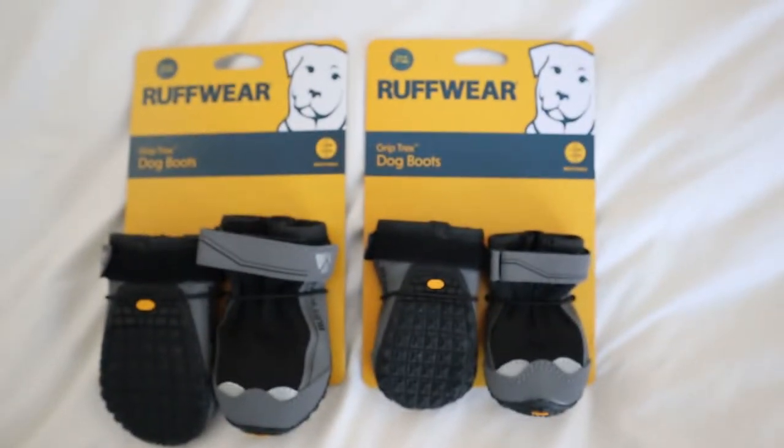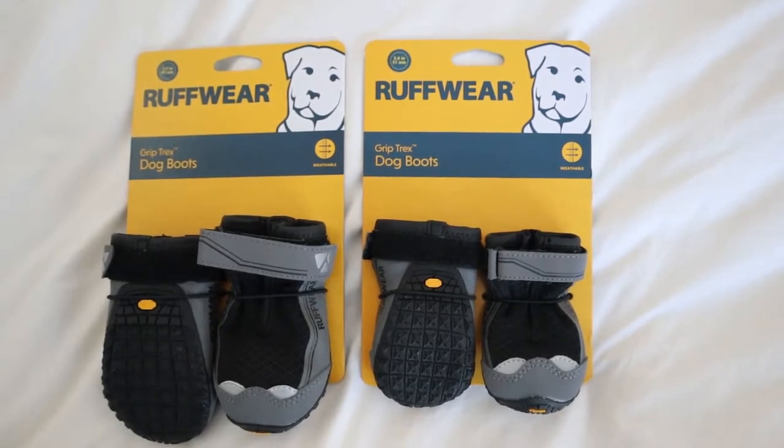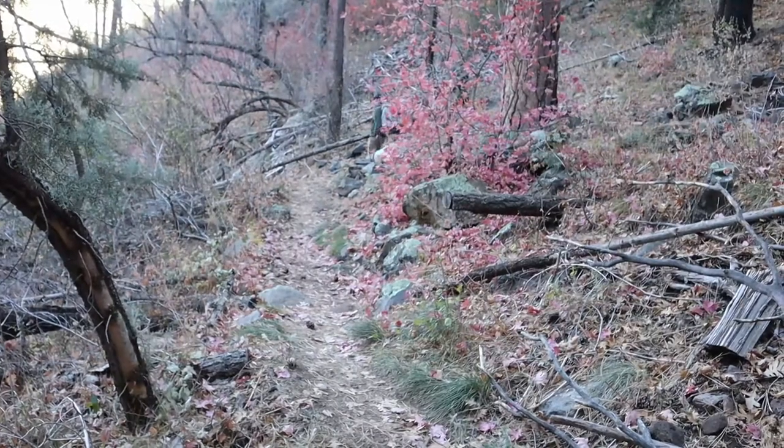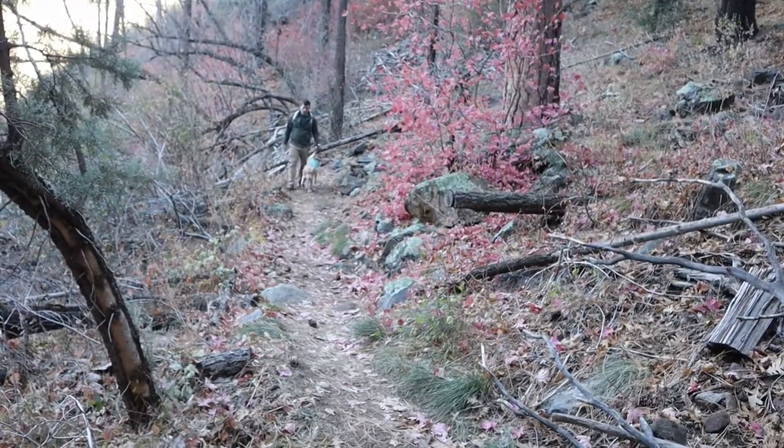I'd like to start off by saying thank you to the Puget Sound chapter of Canine Companions for Independence. I recently moved from the Seattle area down to Phoenix, and they sent me off in an amazing way and gifted me some Ruffwear boots. I know Newport is going to love them — they'll allow him to go out in public even when it's hot and not have his paws burnt on the pavement, or when we're on hikes and don't have to worry about cactus and other things I'm still learning about since I just moved to Phoenix.